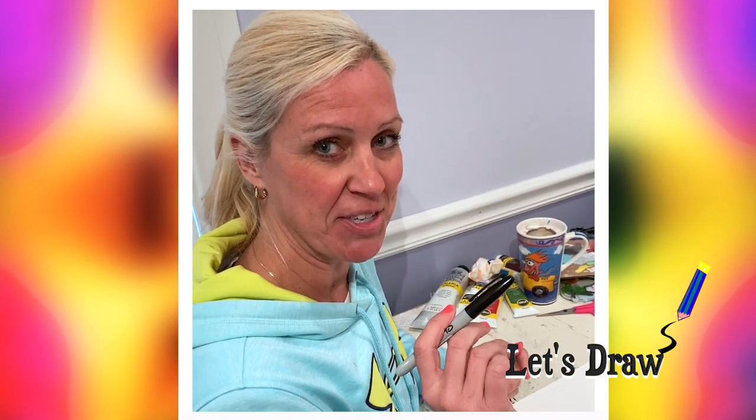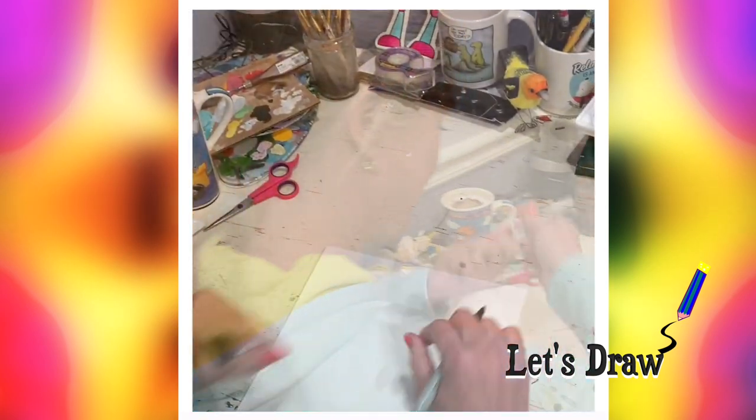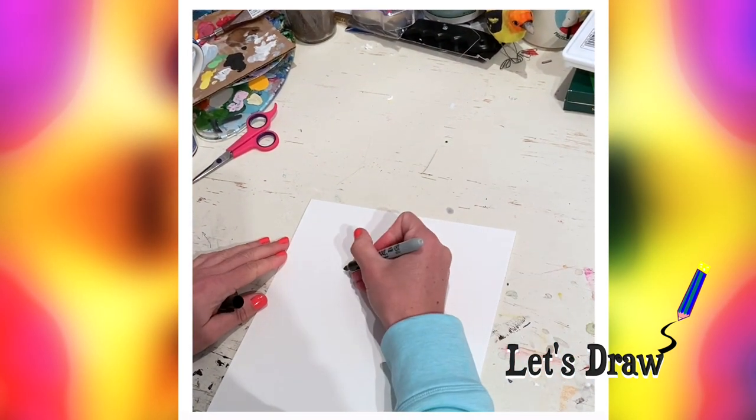Hey guys, today we're gonna make a little robot. I'm gonna use a Sharpie, but you can use a pencil if that's all you have. Okay, here we go — three-fourths up on the paper, you're gonna make a square.